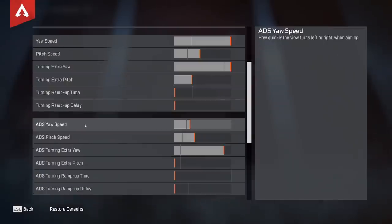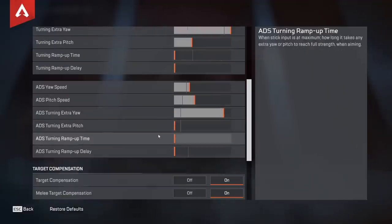ADS yaw speed is how fast you're turning left and right while aiming down sights. I would definitely recommend where I have mine — it's kind of fast but controllable. I didn't turn mine up too much because I couldn't control it. Having it lower will be a lot better for tracking. ADS pitch speed is how fast you're moving up and down while aiming down sights. You don't want it too high — when you're aiming you're tracking people, so I'd recommend around here or lower.